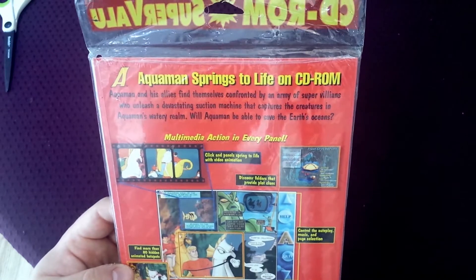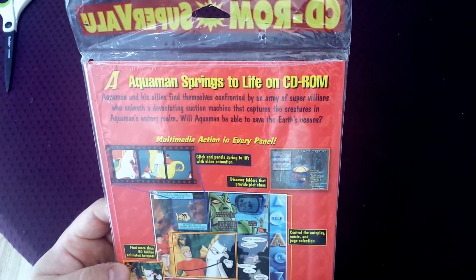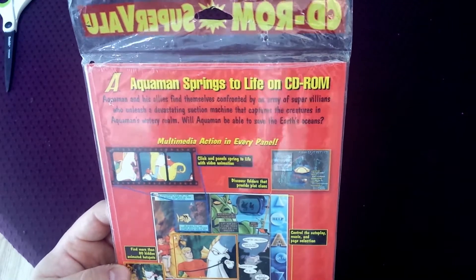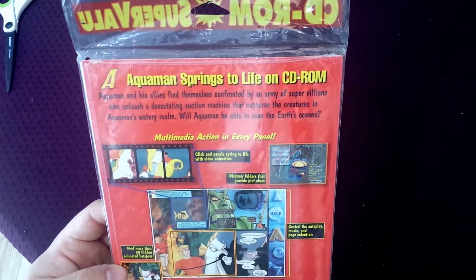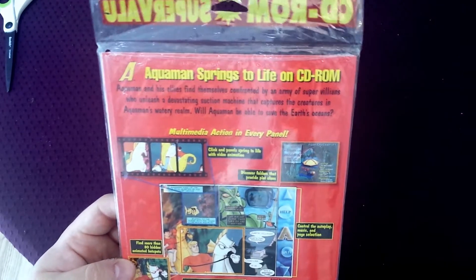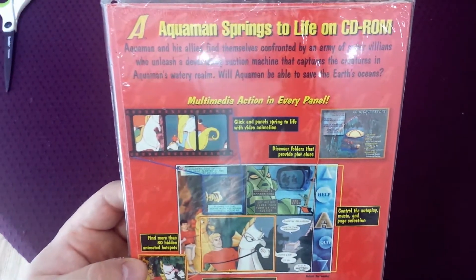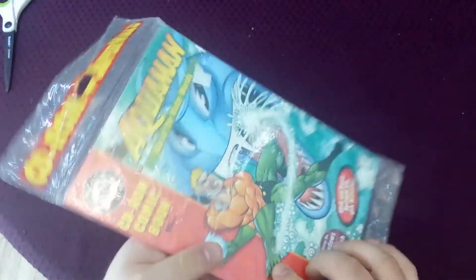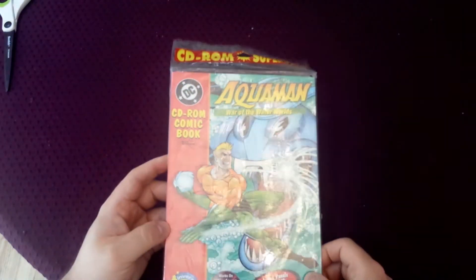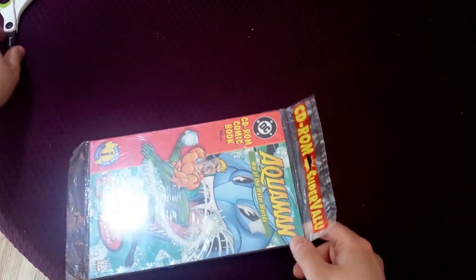It says here Aquaman springs to life on CD-ROM. Aquaman and his allies find themselves confronted by an army of super villains who unleash a devastating suction machine that captures the creatures in Aquaman's watery realm. Will Aquaman be able to save the Earth's oceans? Multimedia action in every panel. Anyway, it's probably really silly. I've also seen a Superman title — I think it's called Superman the Mysterious Mr. Mist or something like that. But let's open it up and see what's in it.